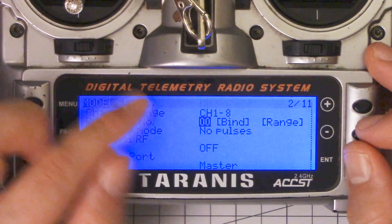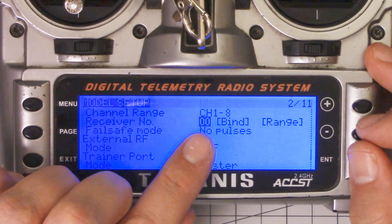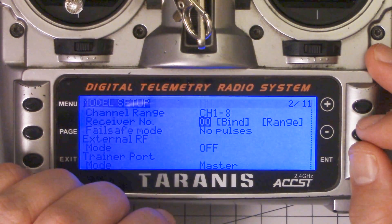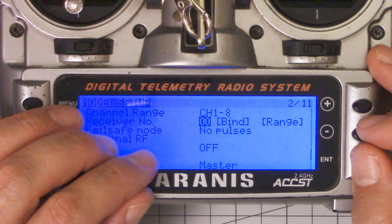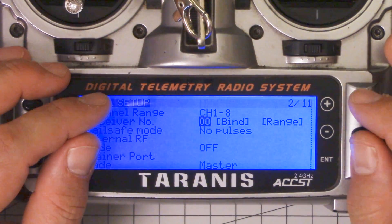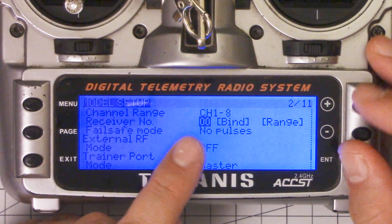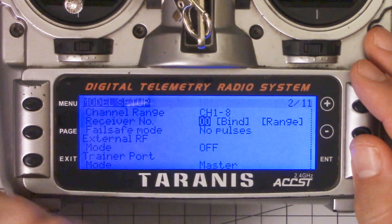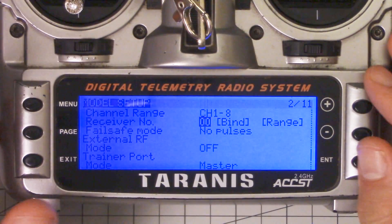You can bind as many receivers as you want to this single model. The other caveat is: what happens if you've done this and you power up two of the copters at the same time? They will both work simultaneously — at least that's my understanding; I haven't tested it myself. And what that means is you'll have a real problem: as soon as you arm, you'll be flying one of them and the other one will be crashing really quickly. So you should never power up two copters at the same time. Hypothetically, if you were about to fly and one of your buddies had one of your copters back on the bench and they powered it up just as you went to take off, theirs would spin up as well.